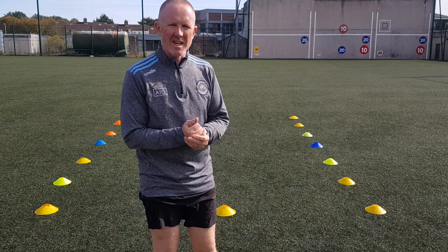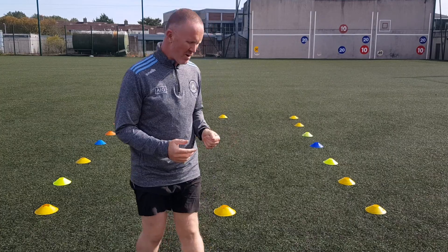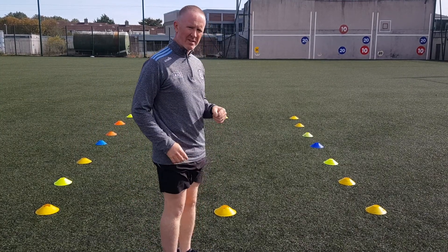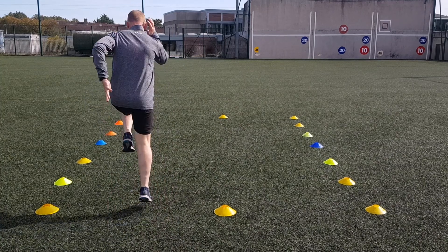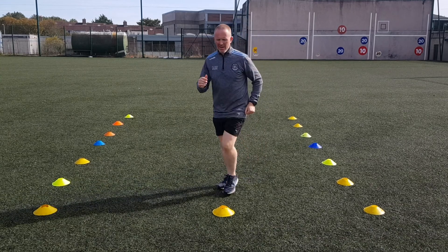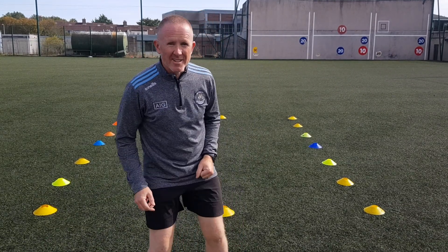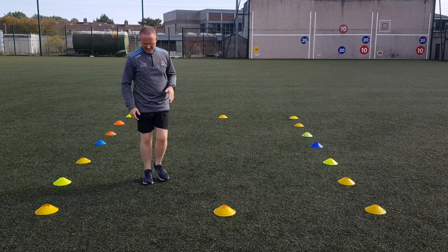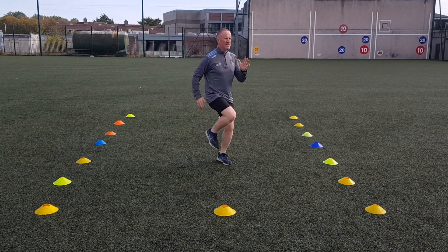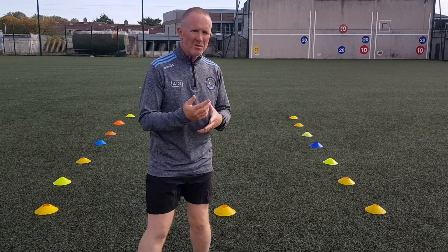Next we'll do a high knee skip. So again, it's a mix between a march and a skip — high knees, opposite hand, opposite leg, opposite knee. You can try it again with a glass of water on your head, like this. Can you keep your head really still?